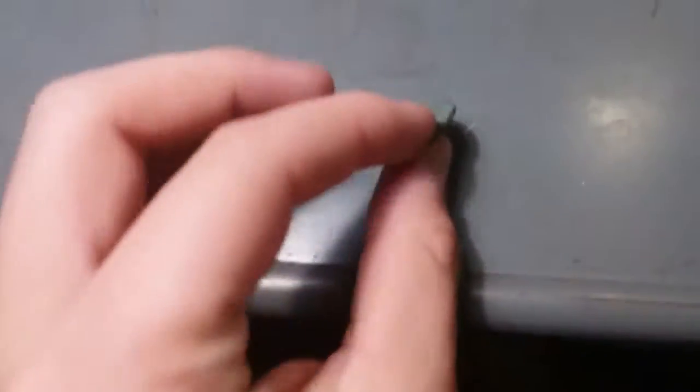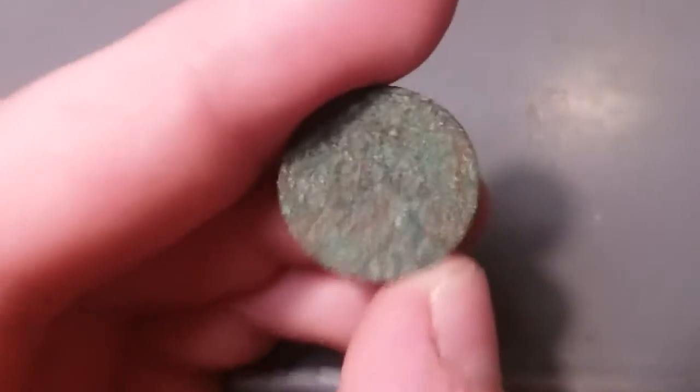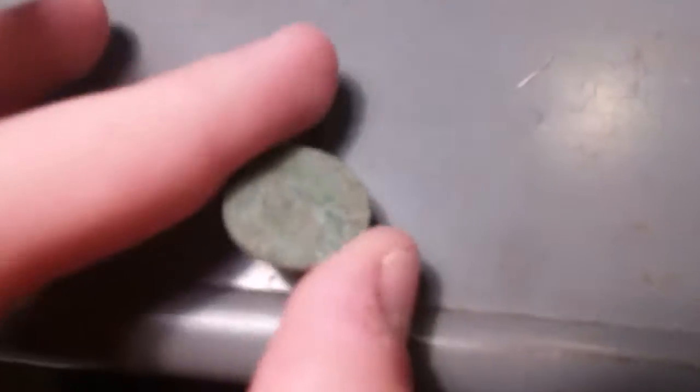Unfortunately you couldn't get the finding on camera, but now I can get the coin on camera. I found this metal detecting with my Garrett Ace 250 at a beach — I'm not gonna say where because it's kind of my little treasure trove for wheat pennies. I also found a 1953-D there, not this time but last time I was there.